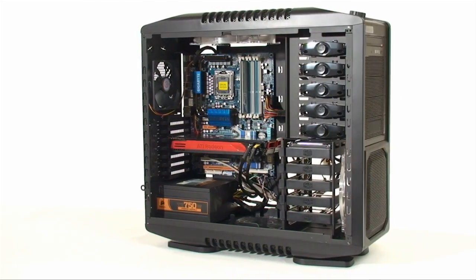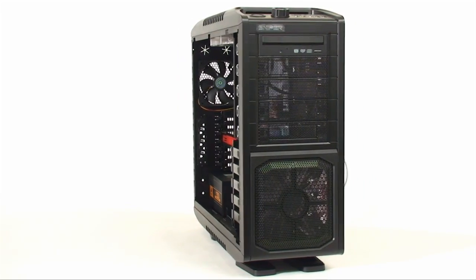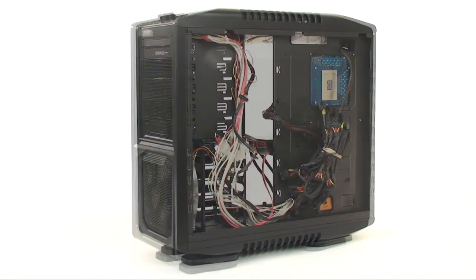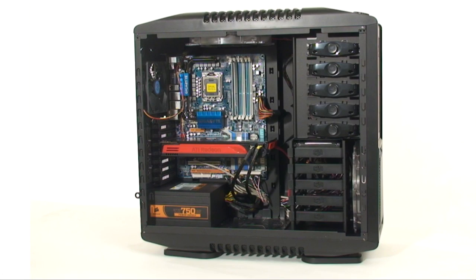Wiring the case was incredibly easy, mainly due to the enormous space behind the motherboard tray where you can store all the wires. It keeps everything clean, allows for great airflow, and makes it look really nice. When putting the back panel on, it fits over all the wires without a lot of fuss. You won't be able to have a clump, but if you spread the wires out a bit, it's really hassle-free.